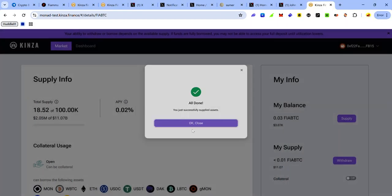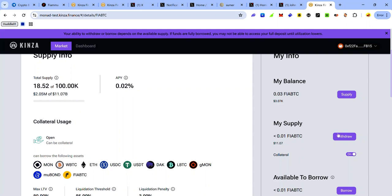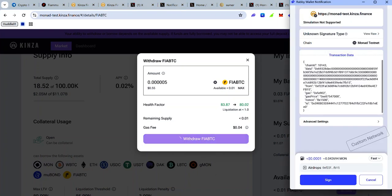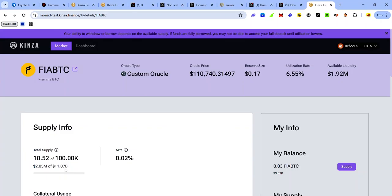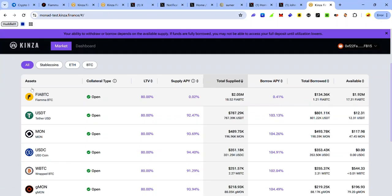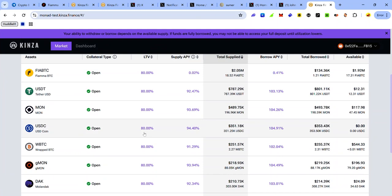To remove your supply, click Withdraw, enter the amount of FirBTC you want to withdraw, click Withdraw FirBTC, and accept the request in your wallet. Return to the market by clicking Markets. As you supply some FirBTC, you can use it as collateral to borrow other tokens.